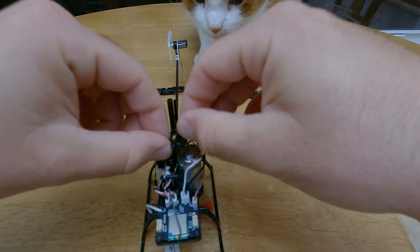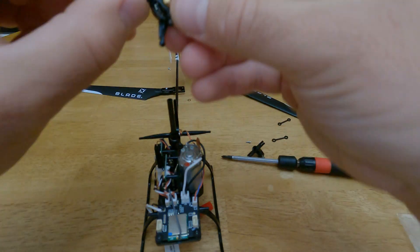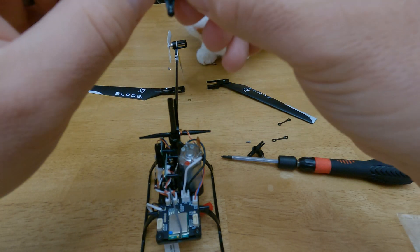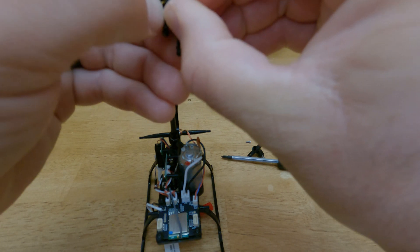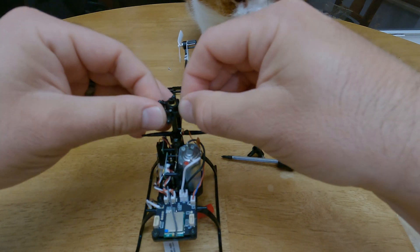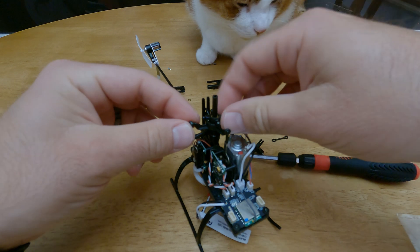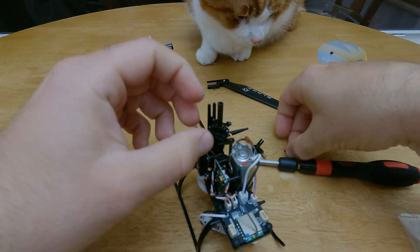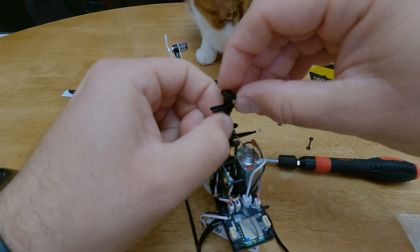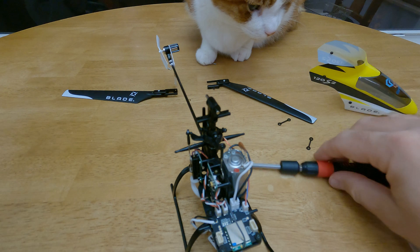Now we're going to go ahead and put on our new swashplate. You're going to align the non-jointed portion. I'm going to twist this so that the hole is through — you can go through here. Line it up with the middle, go ahead and reattach the servo pieces here. Then place this back on top, seat it down, and place that little screw right back through.